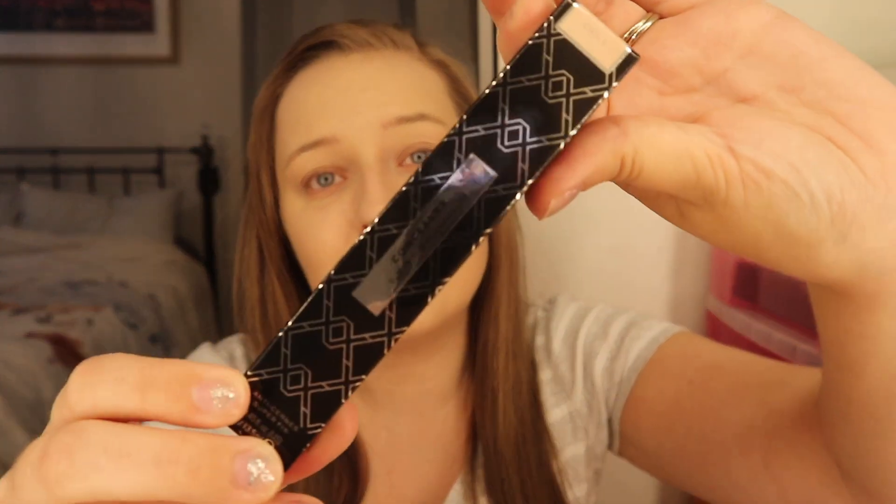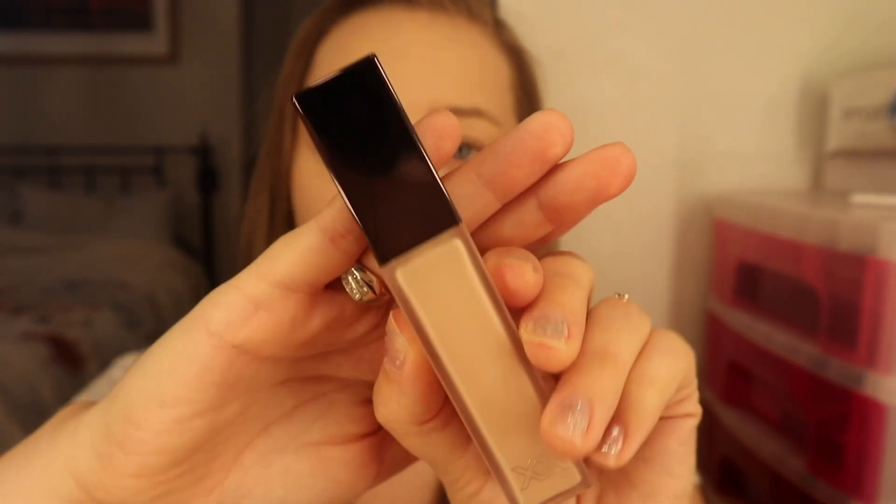Next up we have the concealer — this is the Superfix concealer in shade 3.5. Very similar packaging to the foundation with the XX on top and a mirrored lid, with a brush applicator. I'm going under my eyes with it — it feels very thick, which is good for my dark circles. It is full coverage, very full coverage. There are also 55 shades in this and it is £10.